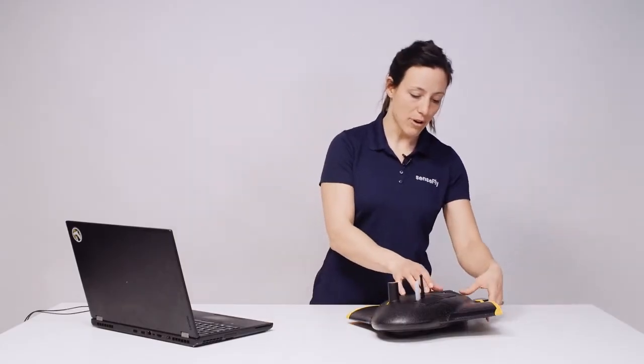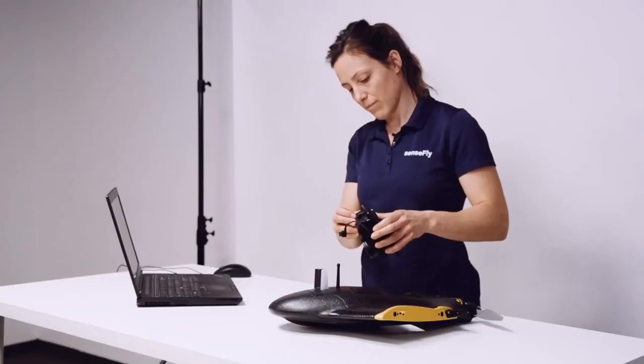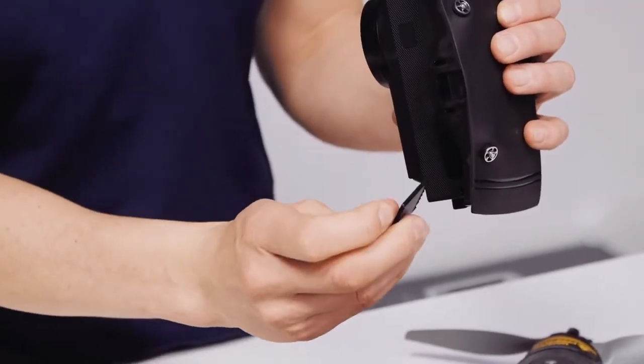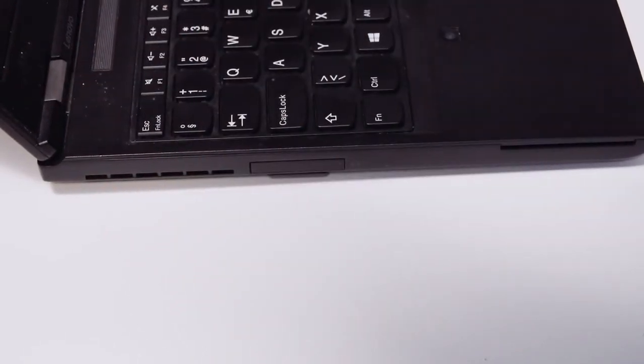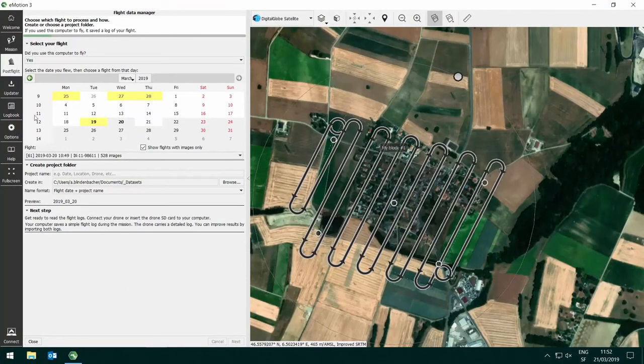After the flight, remove your SenseFly AreaX camera from the EBX body, take out the SD card and insert it into the SD card reader of your laptop. In eMotion, choose post flights, select the dates and the flights that you'd like to import and follow the flight data manager procedure in order to import all your data.